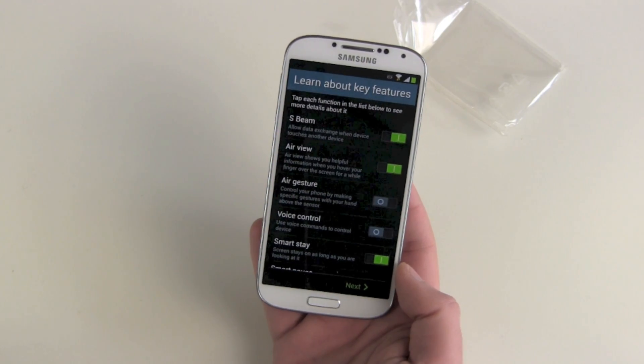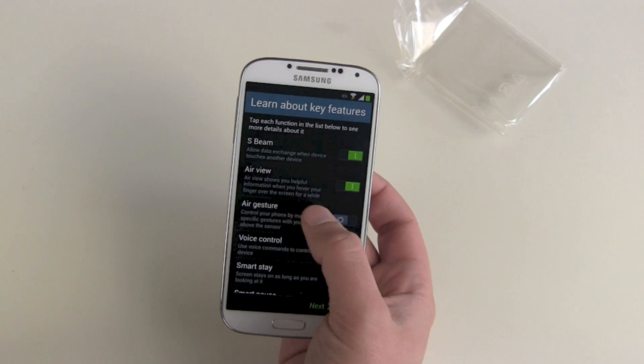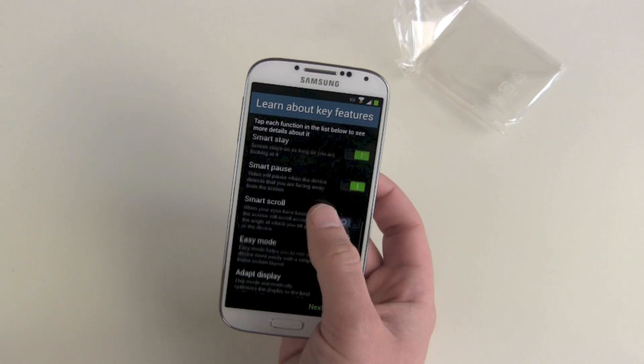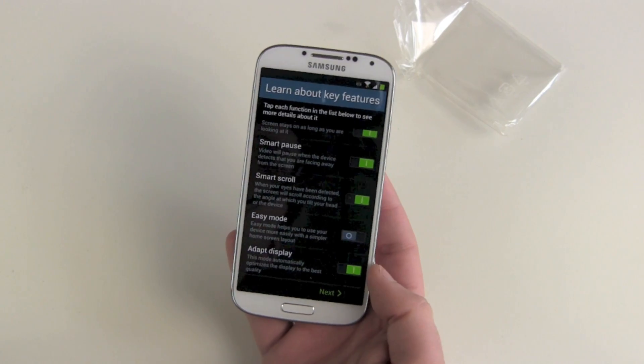And learn about features — there you can find all the brand new Samsung S4 features. S-Beam, Air Beam, Air Gestures, Voice Control — activate. Smart Control, Smart Crew, Easy Mode. I will activate all of them but not Easy Mode; I don't want to have it easy.